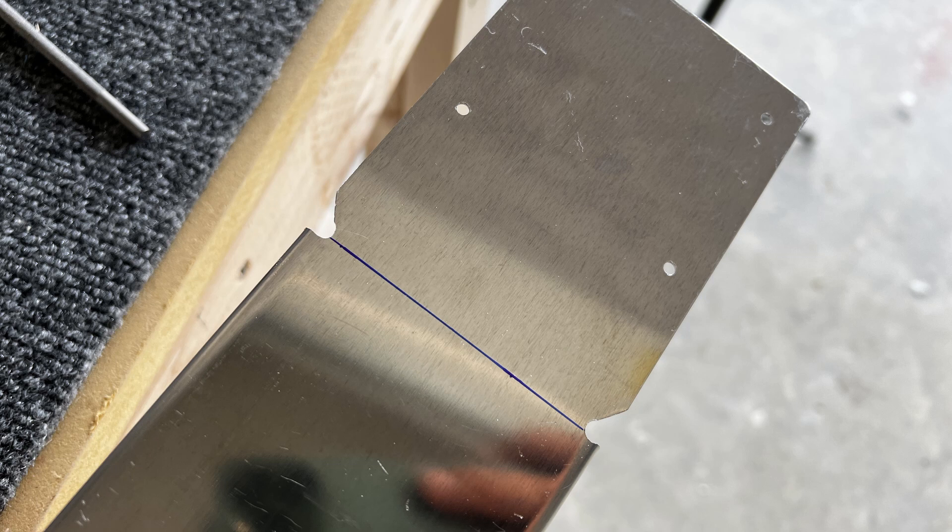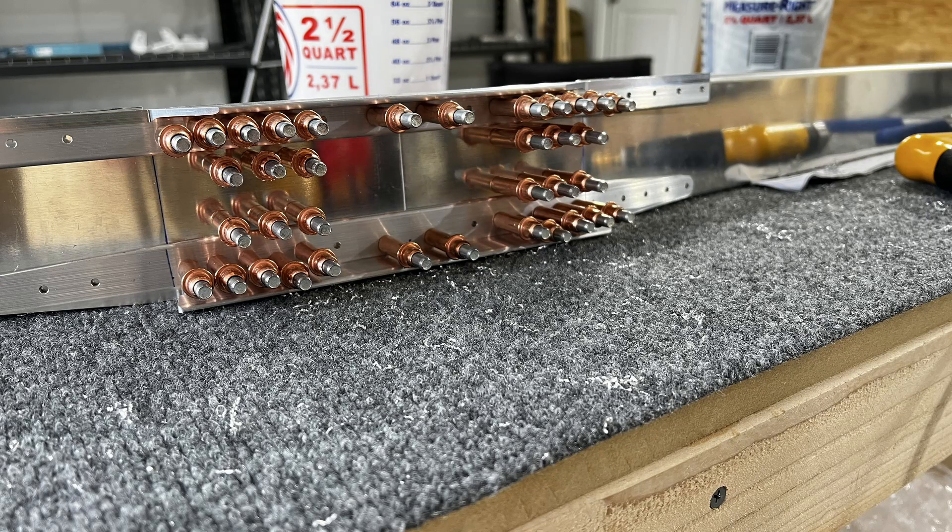Once this is sandwiched in between the doublers and splice angles as you see here, with all those Clicos, there is a ton of match drilling that has to happen there. I'm showing you this because somewhere toward the end of the video I'm going to mess that up right there.